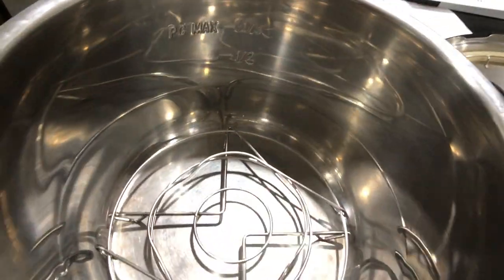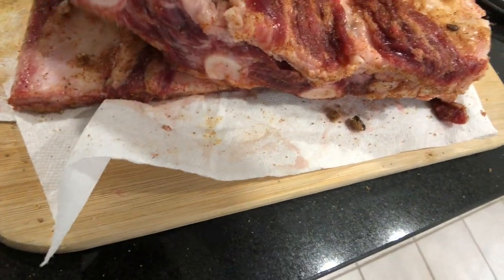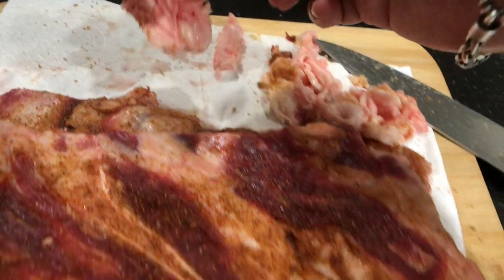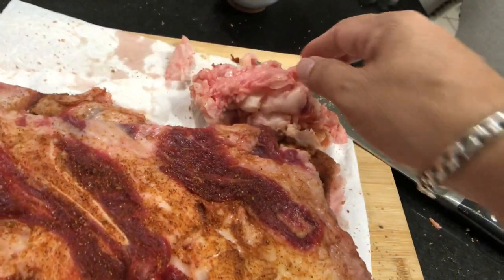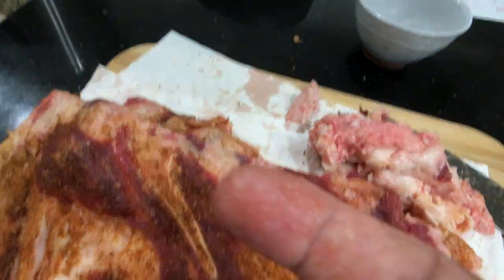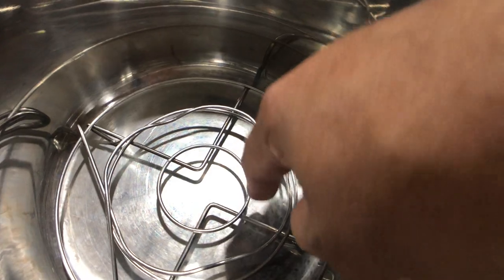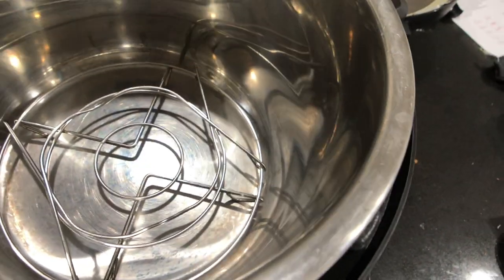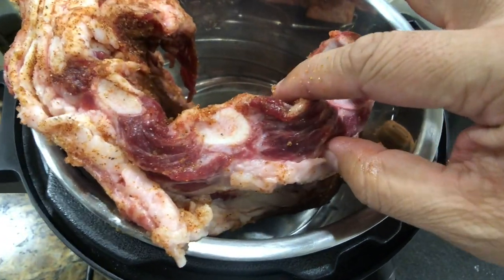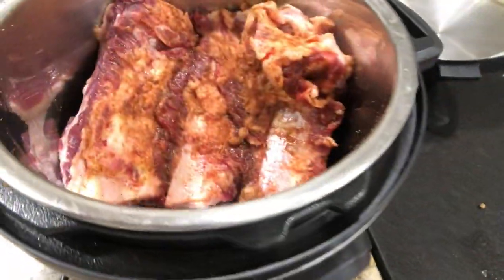This is going to go into the Instant Pot right here and it's going to make this meat fall off the bone delicious. I also cut off some of the fat from the ribs — believe me, you're not going to miss it. In your Instant Pot, you want to make sure that you have the trivet in there and put the meat inside. It is too big for this space, so I had to cut a whole rib off the big rack so it would fit. Important thing is that it's not touching the bottom — the trivet's there.